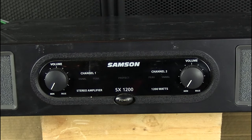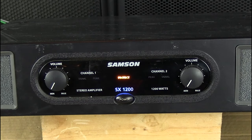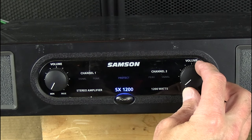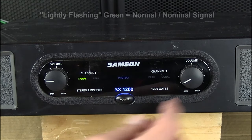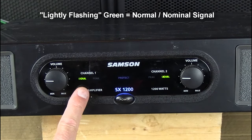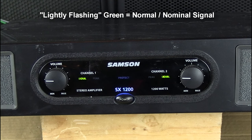Next we'll talk about signal. I'm going to turn the amplifier back on. I have disconnected both speakers because I do not want to destroy them during this test. I'm going to turn it up a little bit and you should get normal signal. Normal signal is green — a nice nominal signal.